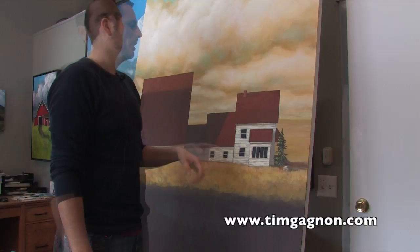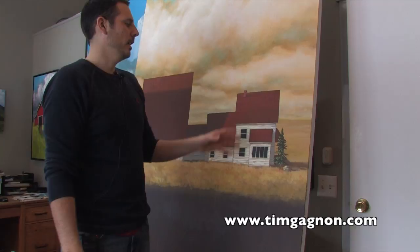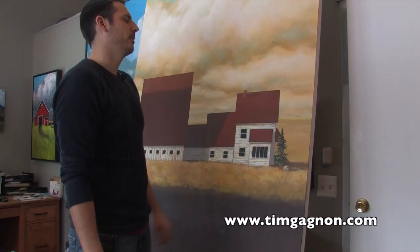Instead of defining every single shingle, this will be a little more effective, because when you define every single little thing you kind of take focus away from everything as a whole. This should be good enough to create a realistic look without going overboard. For more online painting lessons and other tips you can visit my website at www.timgonier.com. Thanks for watching and I'll see you again soon.